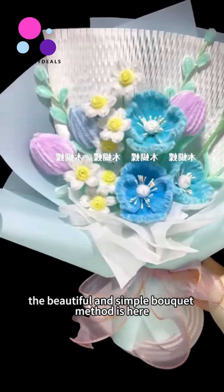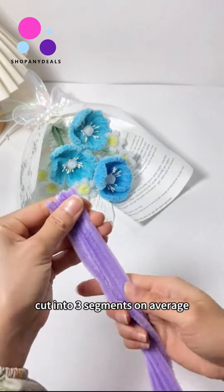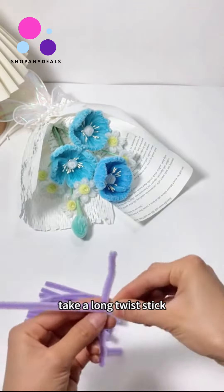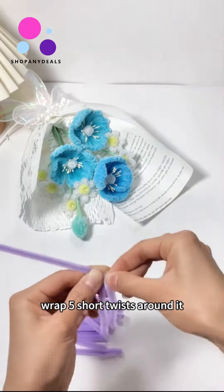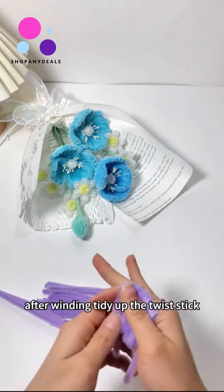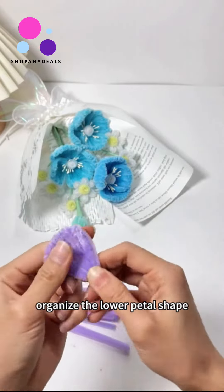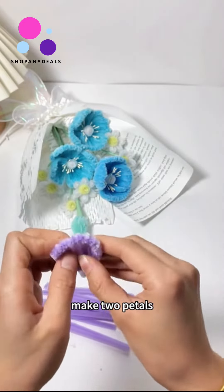A beautiful and simple bouquet method is here. Prepare 10 twisting sticks cut into three segments on average. Take a long twist stick, wrap five short twists around it, then tidy up the twist stick. Rotate and fix with a long torsion stick. Organize the lower petal shape to make two small petals.